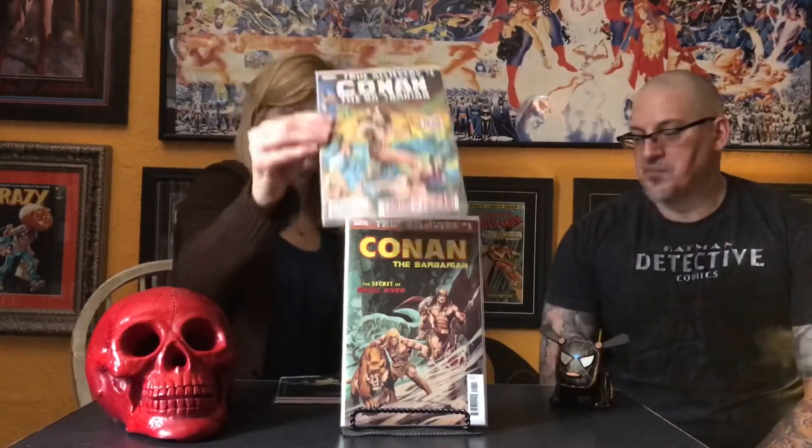At my local comic shop I got a couple True Believers Conan. One says 'Curse of the Golden Skull' — it looks like it's from one of the Conan magazines with the painted covers, probably Savage Sword. Then this one is actually Conan number one — the very first Conan, first appearance. I got three of those.